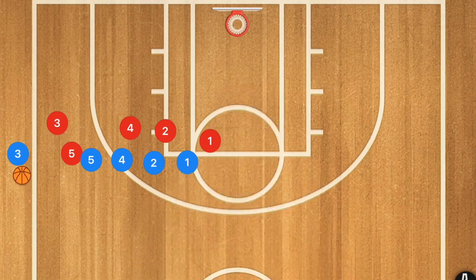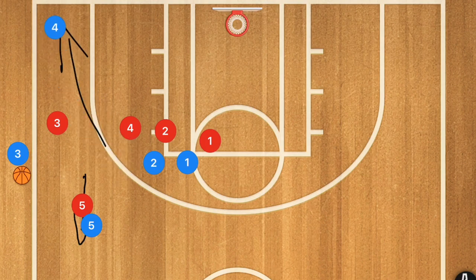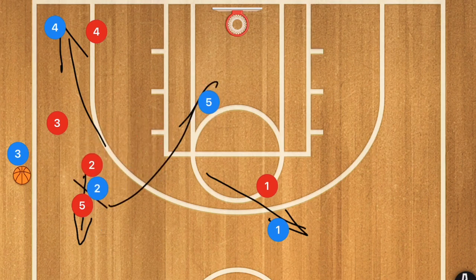This first play has player 5 popping up towards the half court line, but he is not going to be the first option at all. We're going to have player 4 popping down towards the corner to free up space. Then player 1 moves out towards the point, player 2 sets a screen for player 5, and we throw a lob to player 5 for the layup.